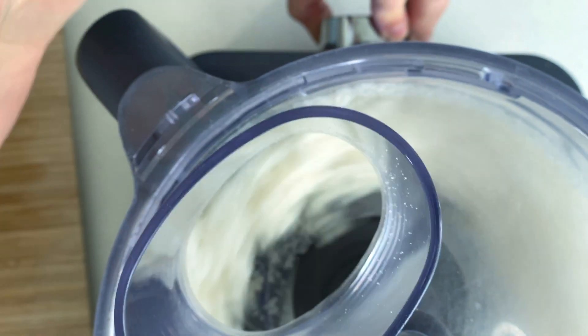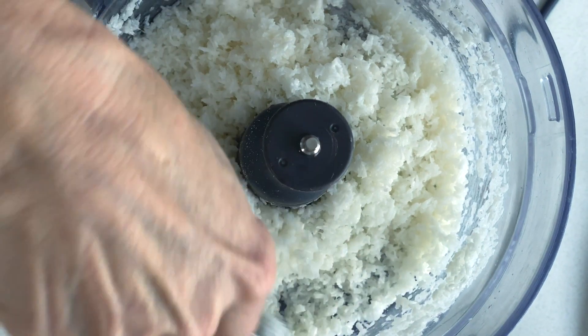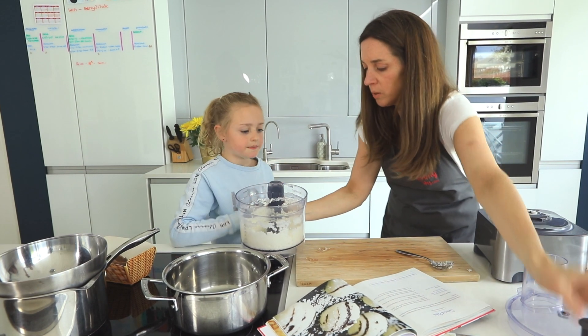What you want to get is a creamy texture — have a look at it, it's a nice and creamy texture. Now we want to roll it into balls, so Jessica and I have washed our hands and we're going to roll it into balls.